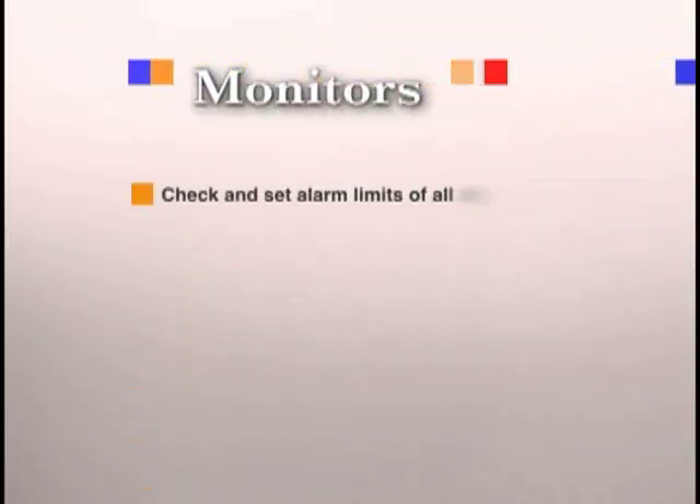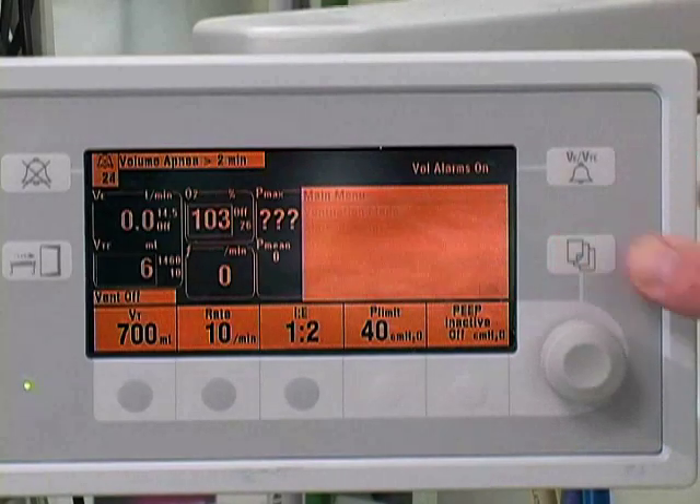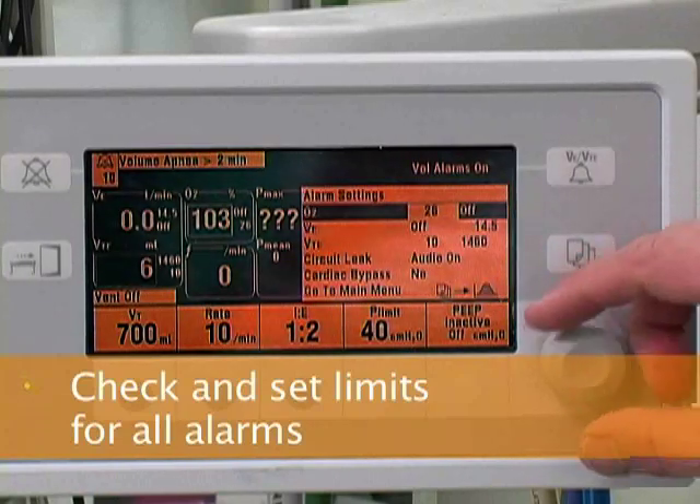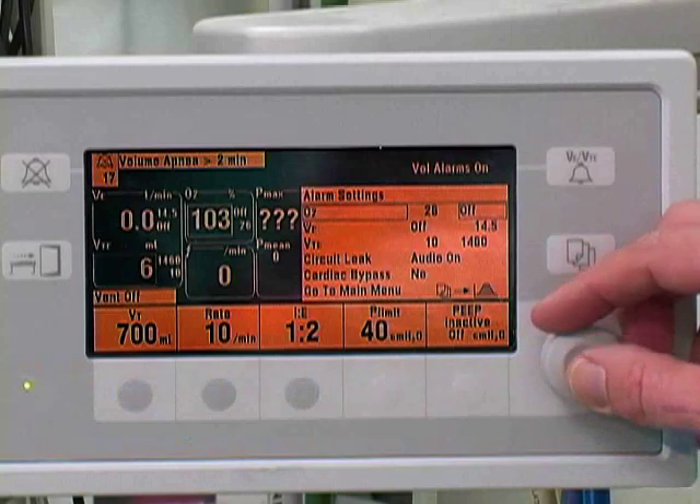Next, you will prepare the monitors by setting the alarm limits. Select alarm settings from the menu. Set the high and low limits for oxygen, minute ventilation, and tidal volume.